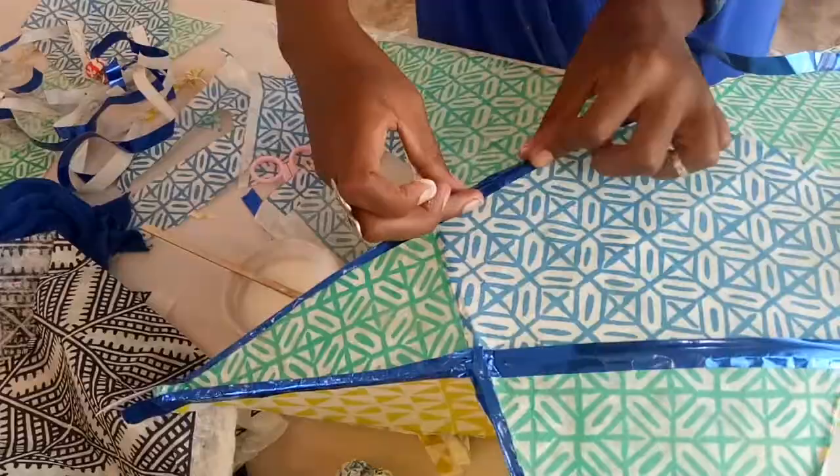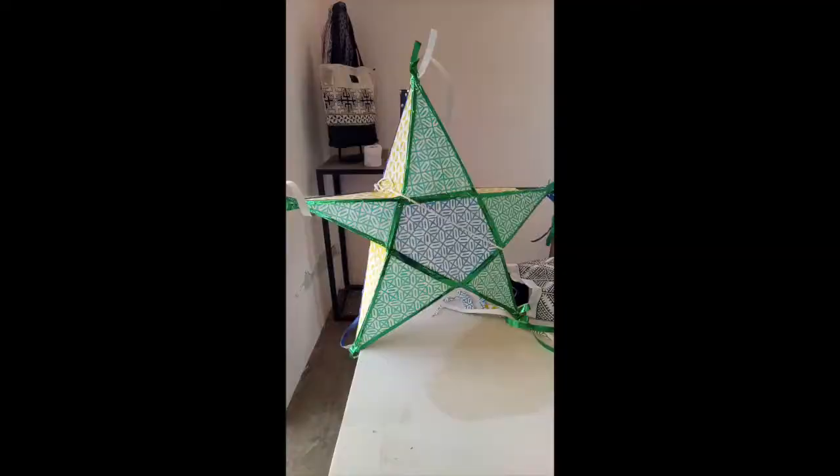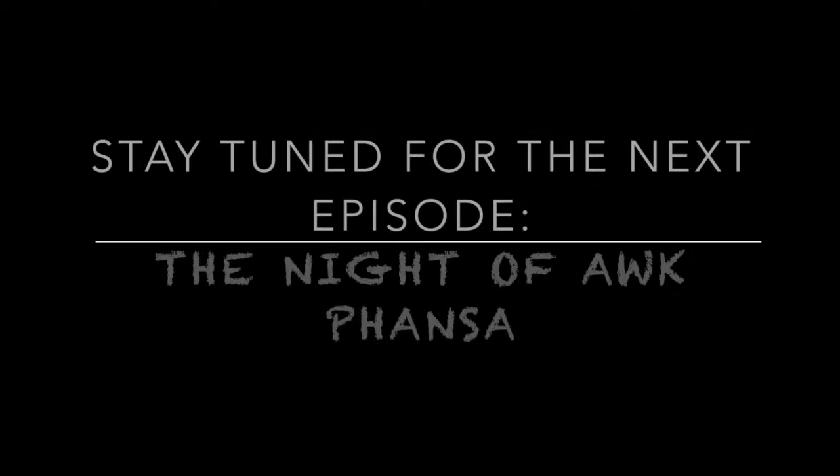Now you can consider yourself ready for the festival. Stay tuned for the next episode when I'll show you exactly how beautiful the light festival actually was. Until next time.